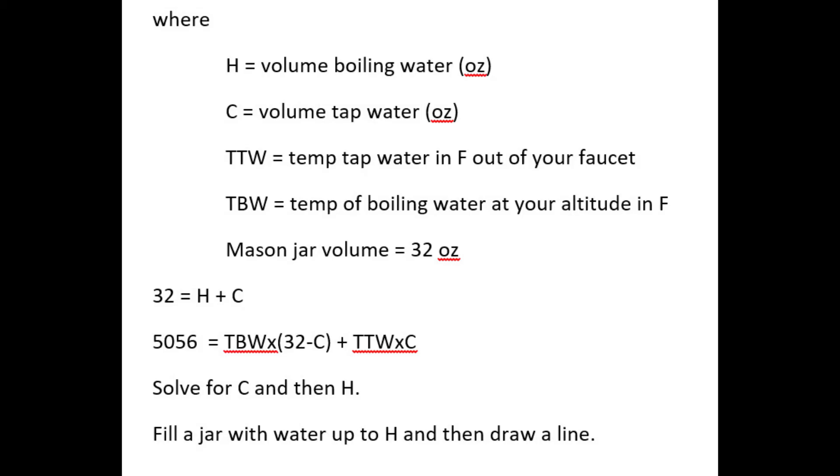Some people use a centrifugal salad dryer for draining. If you are not at sea level and your tap water is not 60 degrees Fahrenheit, then the formula for determining the heated water volumes will differ accordingly. I hope all this helps. Nobody knows for sure if all of this is entirely reliable — use common sense and some caution. What works for someone else may not work for you.